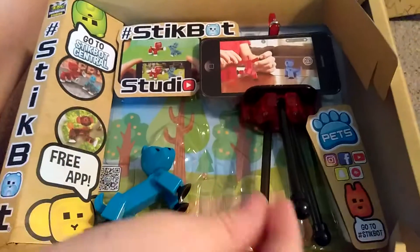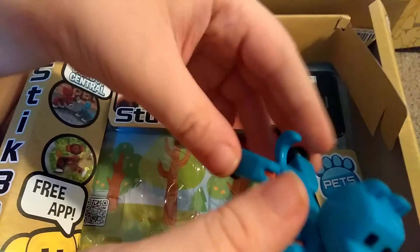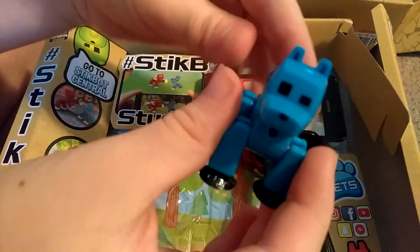And now, here is the pet of the day — Mr. Ruff. Woof, woof! Alright, Mr. Ruff. He seems pretty tough today.